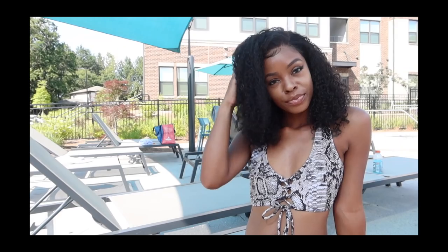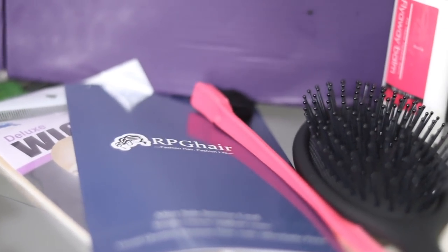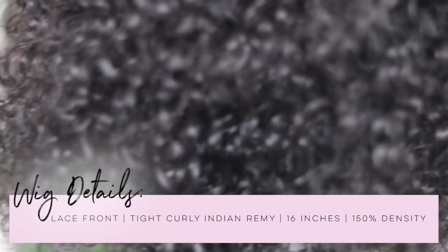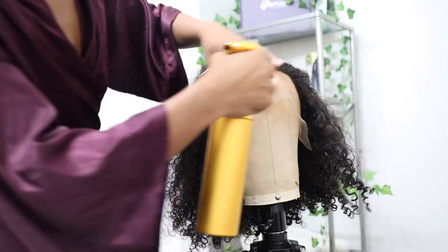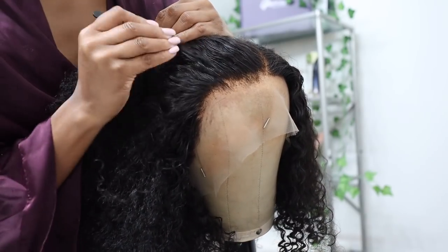Hey guys, so today we're gonna be giving the girls a cute little poolside slay. Big shout out to RPG Hair for helping us with this cute curly summertime look. Make sure to click those links down below in the description box to get all their info, coupon codes, all of that. They sent us over this cute curly wig and I just love curly wigs for the summertime — they are just so easy to maintain, you can jump in somebody's pool or ocean with it. These curls are popping, I love that natural looking curl, it's just screaming like take me to the beach.